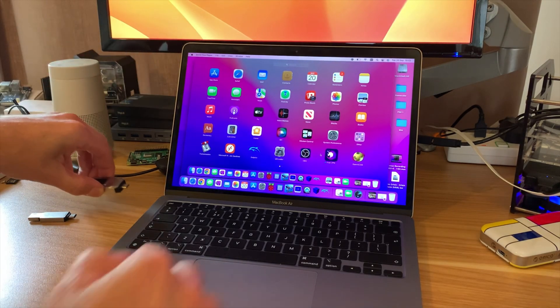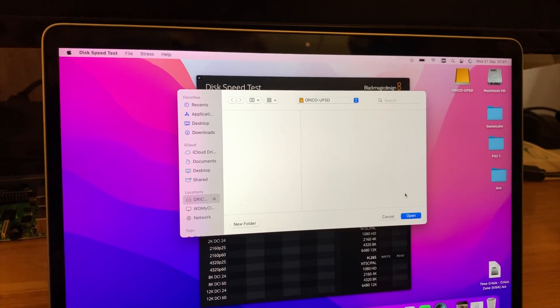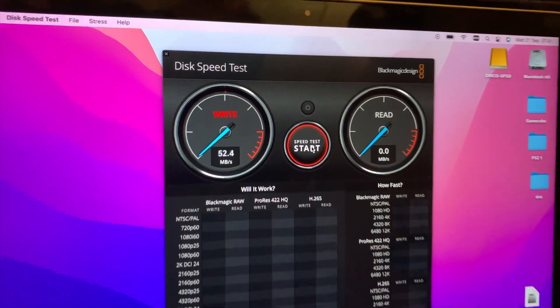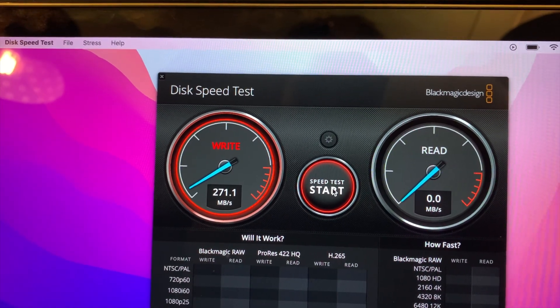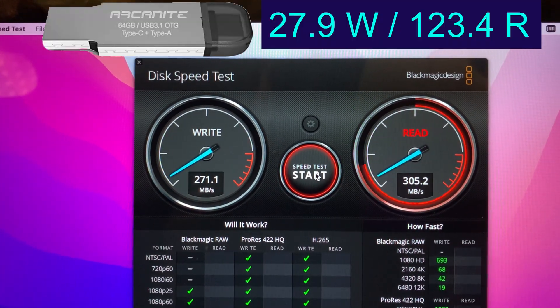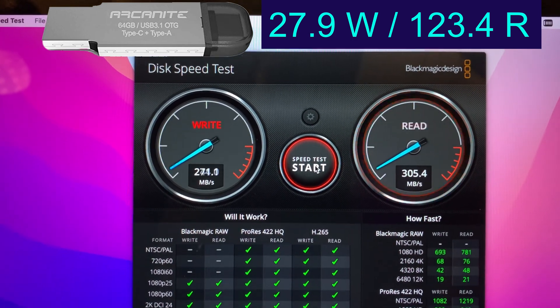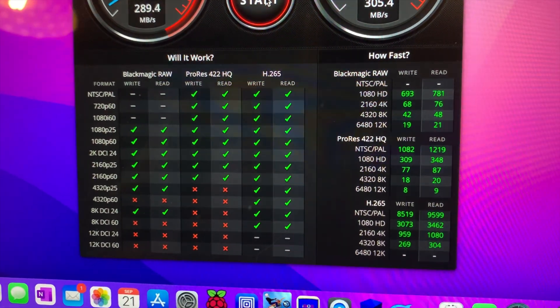Now let's eject the Arcanite and pop the Orico drive in. Select the target drive, open, and hit start. The write speed is going up to 271.1 and the read speed is going nicely at 305.4. If we have a look at the compliance at the bottom you can see a lot more things are supported - it's much much quicker.